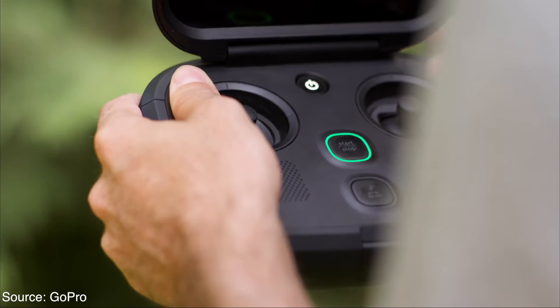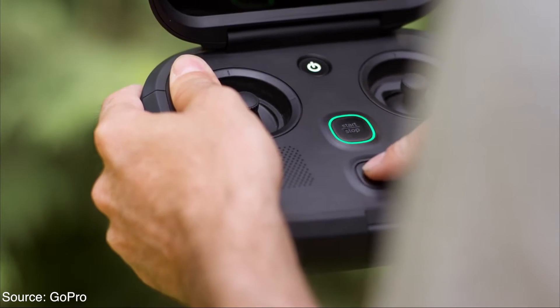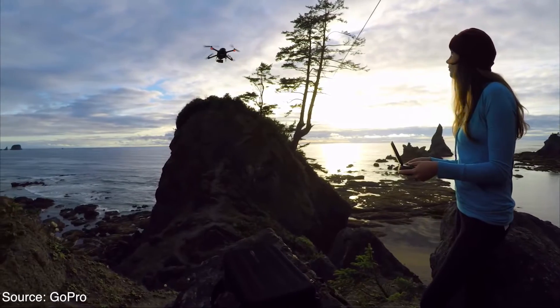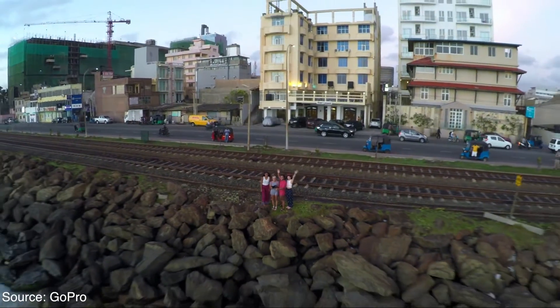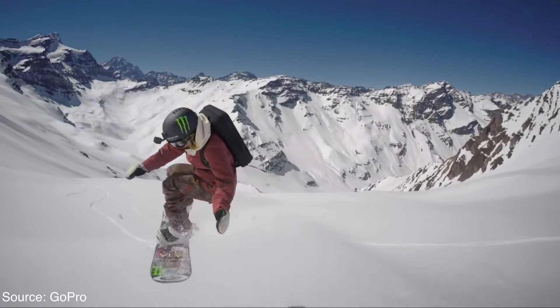The drone also features one button for takeoff, landing, and return to home, like most other drones these days. The Karma drone comes packed with 4 pre-programmed shots: Dronie, Cablecam, Reveal, and Orbit.